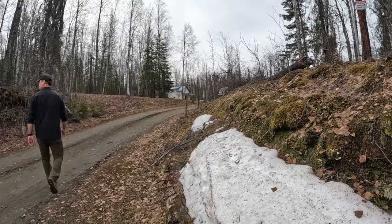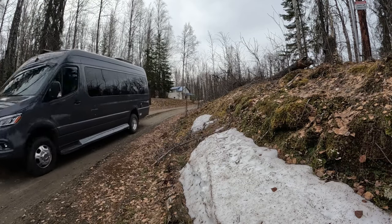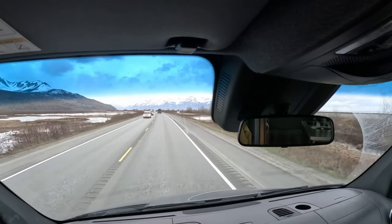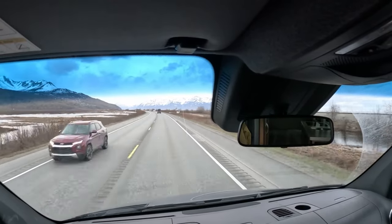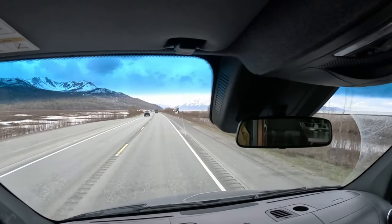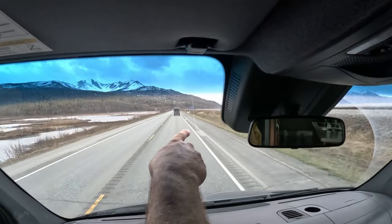The beautiful Turnagain Arm, ladies and gentlemen, just south of Anchorage, Alaska. This Turnagain Arm is basically just an inlet that stops. We're looking for beluga whales out there.